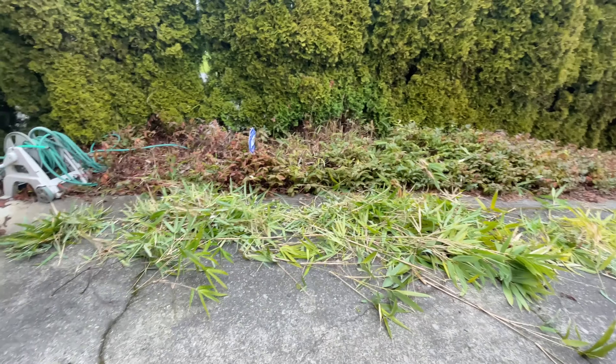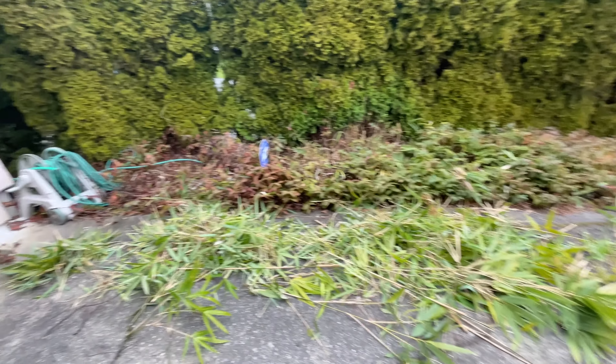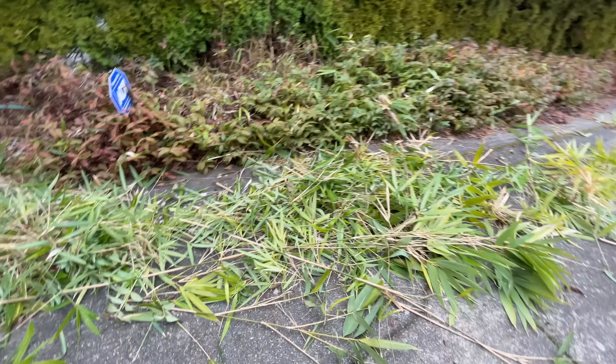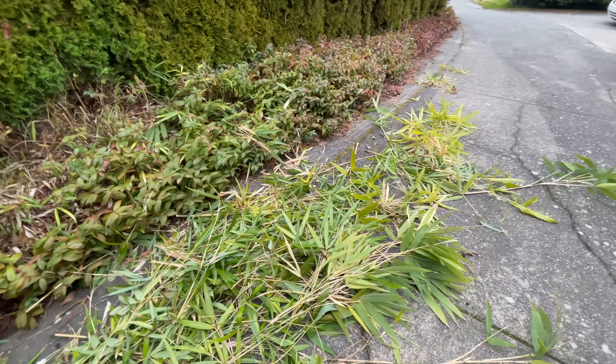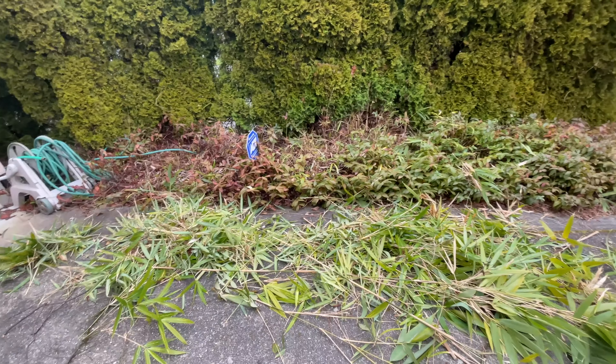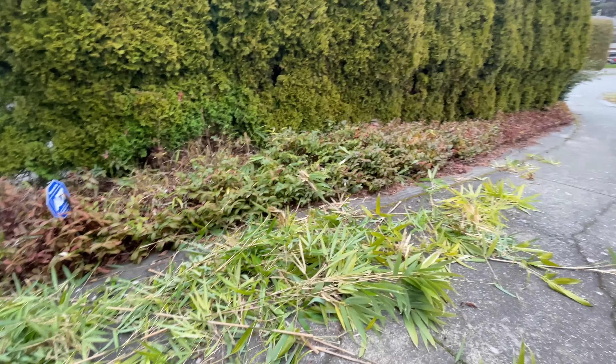I finished cutting down the bamboo. It was a lot of work — I actually didn't think it would be this hard to take down, but damn, bamboo is thick and stubborn. My tools weren't the best either, so that's part of the reason. But we got most of it — most of the pieces that were sticking out. Job task one complete, woohoo!